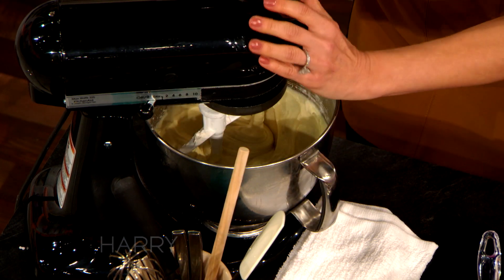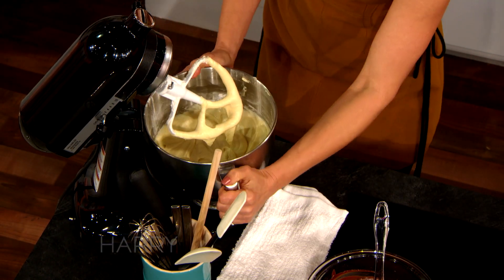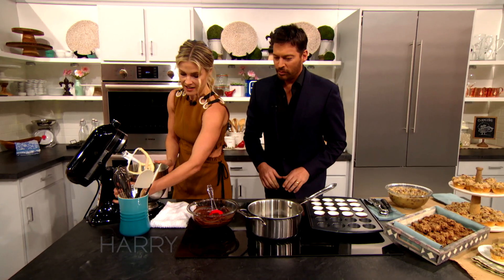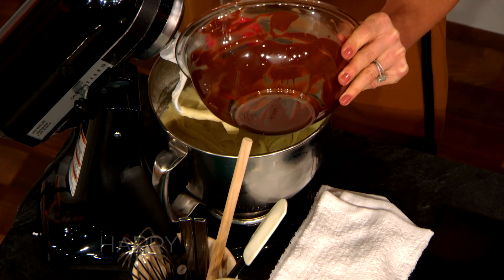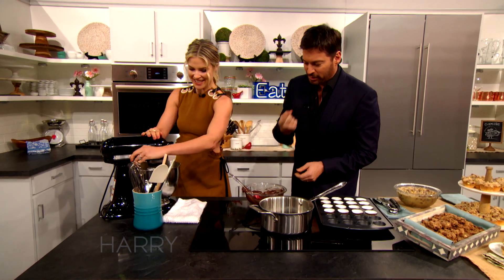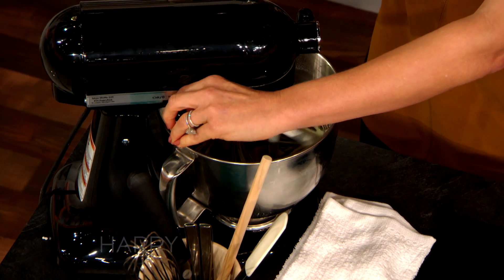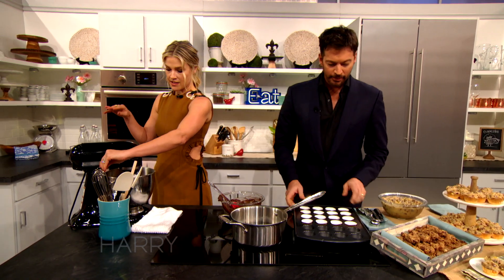So then you end up with this beautiful batter. I'm just waiting to lick that — it looks so good. And you're going to add in your chocolate and mix that in, right into it. All I'm thinking about is licking the bowl. So we have to get that all mixed up. And then you're going to put it in your mini muffin pans.